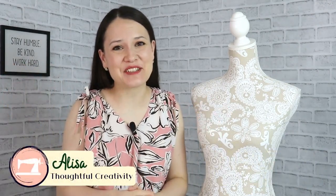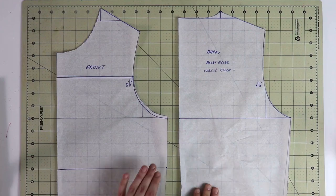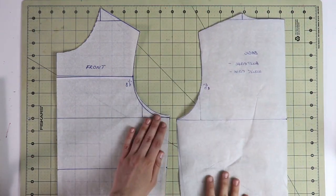Hello my dear sewing friends, it's Alisa here with Thoughtful Creativity. Thank you so much for being here today. I truly am happy to see your beautiful and smiling faces. We are continuing the conversation about creating your own pattern blocks, and today we will be working on a dartless bodice block that will look like this when you're all done.